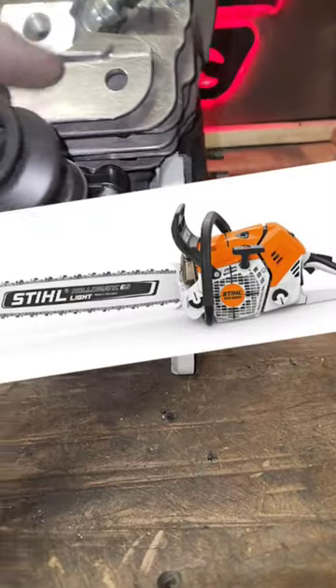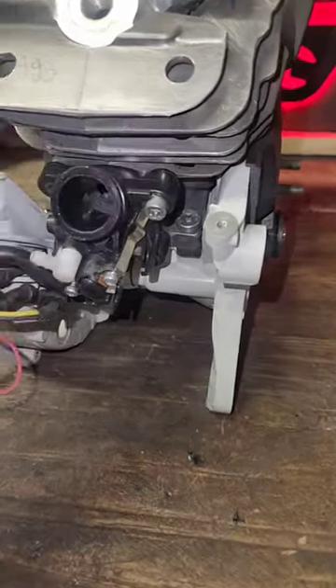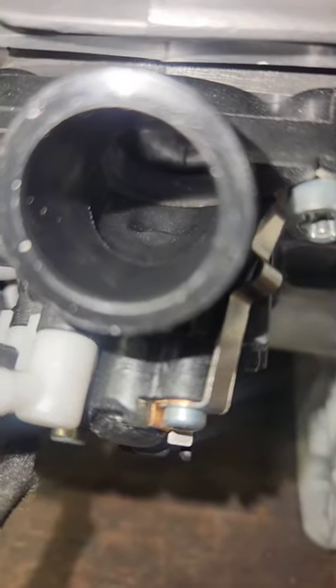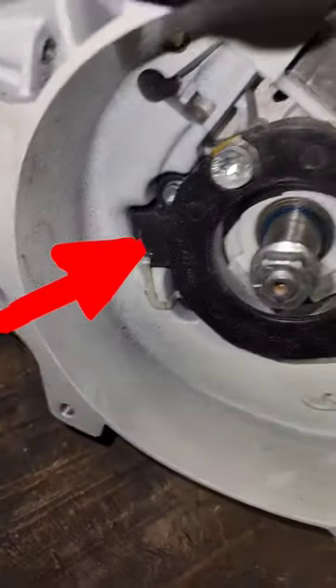Alright, here we have the MS-500i fuel injected chainsaw. See the intake manifold here — take that off and you got your fuel injector, your fuel air mixture mixed, and it goes in through your intake port. And if you know about port timing, this will be interesting in a second here. So here is your sensor on your crankcase.